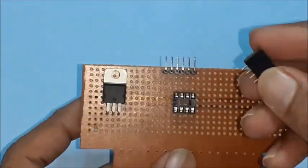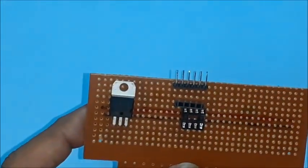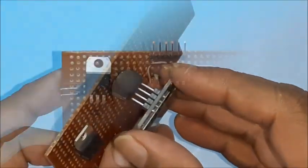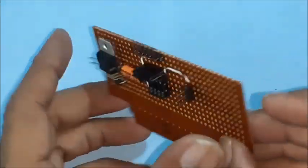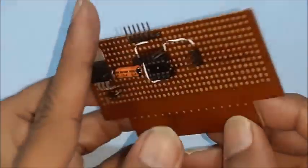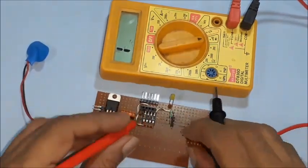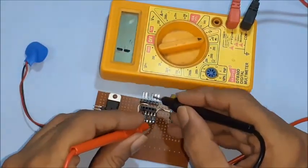Start soldering. Use a 4-hole berg strip for holding the OLED, a 3-pin berg strip for servo connection, and a 6-pin berg strip for the ISP port. Check for soldering faults, if any, using a multimeter or continuity tester.